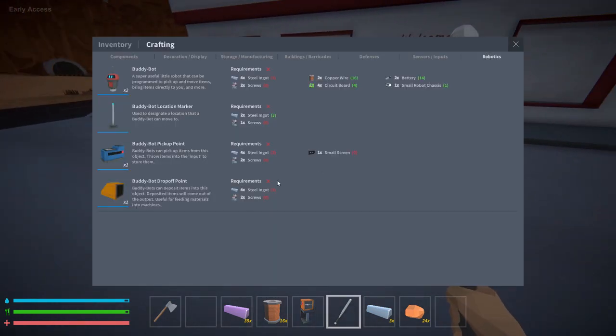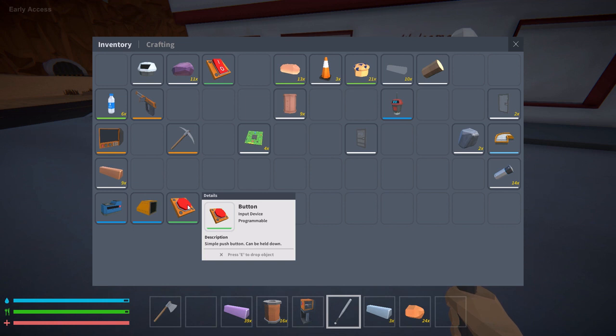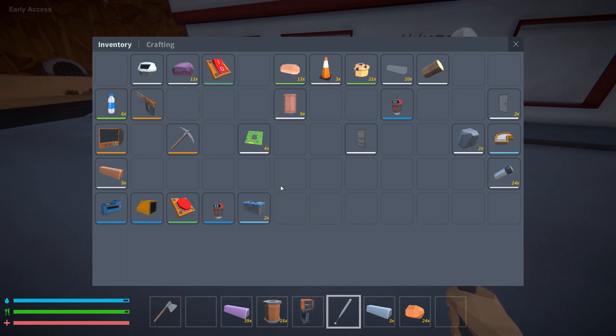What will you need? You'll need the buddy bot, a pickup point, a drop-off point. I like to use a button to get the bot started, and you'll obviously need a container to drop something into — it could be a machine, a conveyor, or whatever you like.